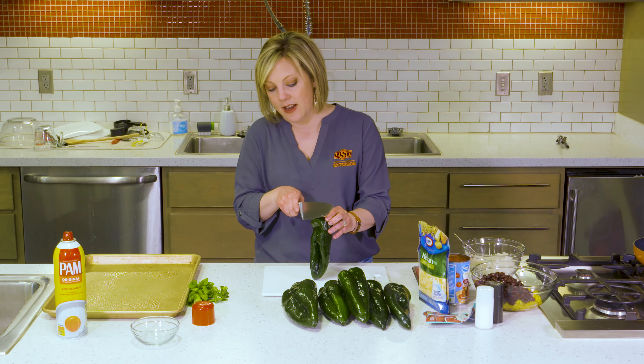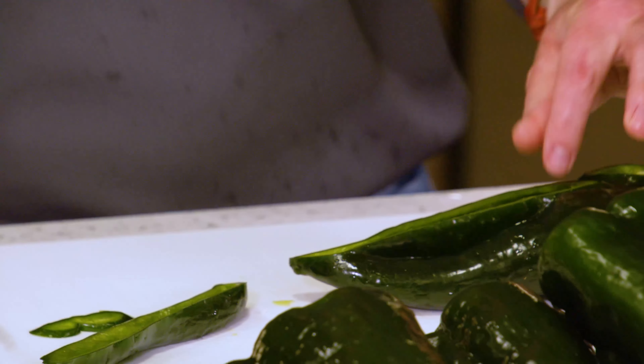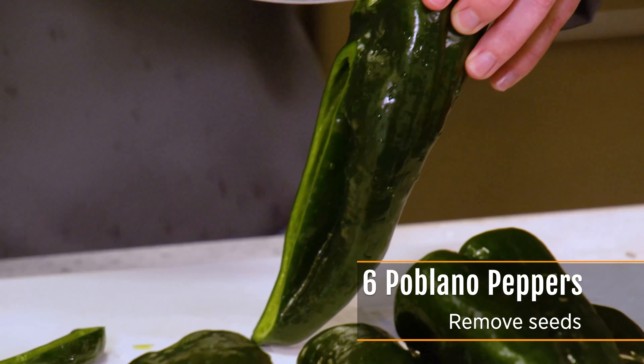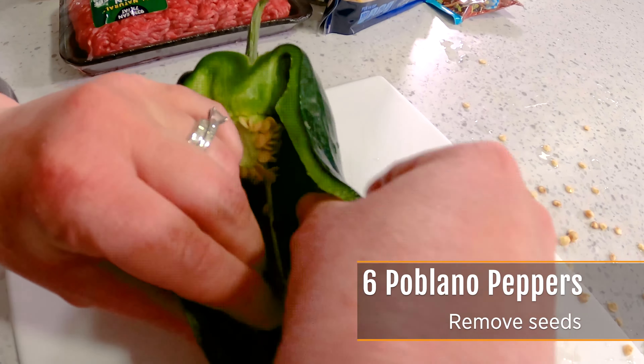We're just going to take a lengthwise strip off of the top, just like this, and that's how we'll fill the pepper. Pull it open, and then just use your fingers to pull out the membrane and the seeds. This is not a very hot pepper, so you don't need to worry about it getting on your hands the way you would with a jalapeño or hotter.